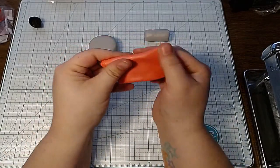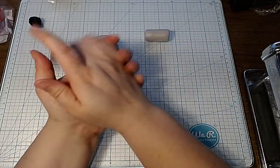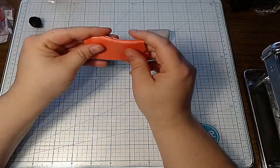Now I have this pink mix, and I'm going to do kind of the same thing — I want it to be rounded.